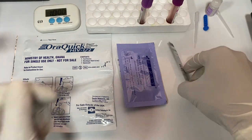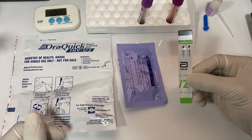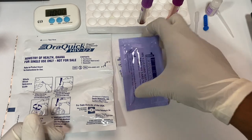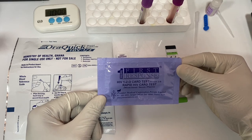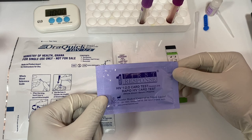To test for HIV 1 and 2 in the lab, we have this test strip. This one was developed by Abbott — we are going to use it and learn how it's used. Then we have this one also, and what's special about it is that it is able to differentiate between HIV 1 and HIV 2.